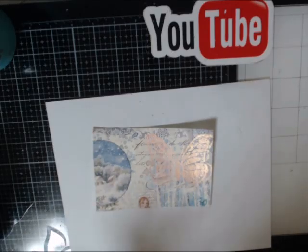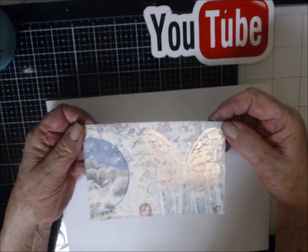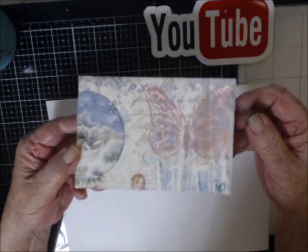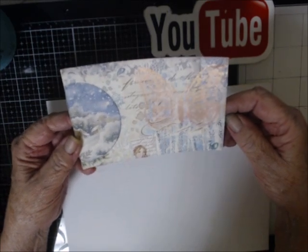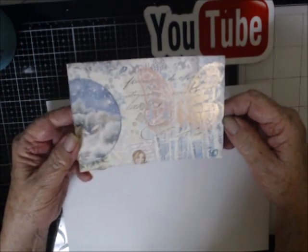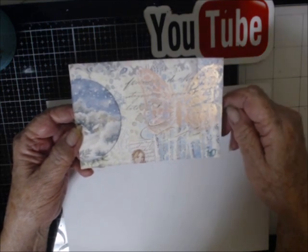Hey everyone and welcome back to day July the 10th — this is postcard number 10 for Carrie Griffith, or Carrie the Crafters. Open collaboration of a postcard today and I gel plated this stencil.